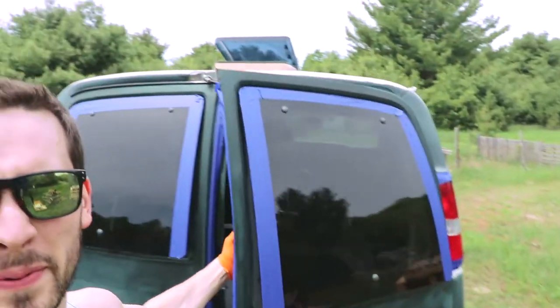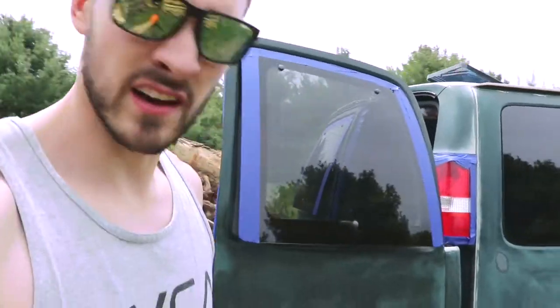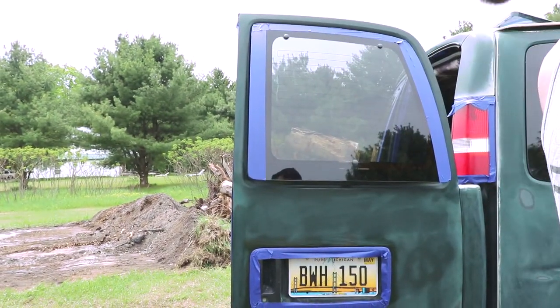Got everything taped up decently well and we're gonna get to painting. I don't know how well this is gonna work with the tripod and the paint and my hands being covered in paint, but we'll see.